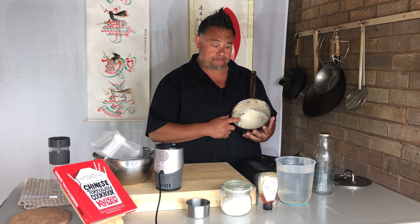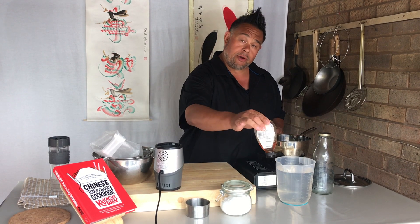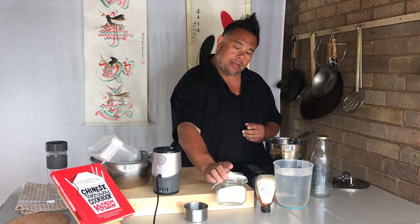For this recipe you only need four ingredients, which is fantastic. You need some long grain rice, some runny honey or agave or some sort of sweetener that you want to use, a little tiny pinch of salt, and some water.